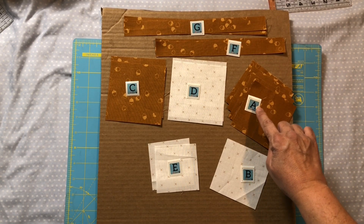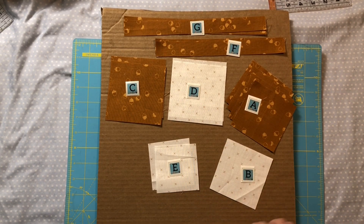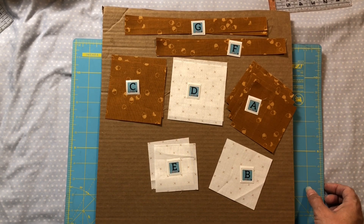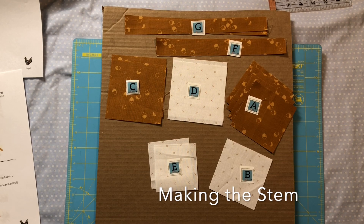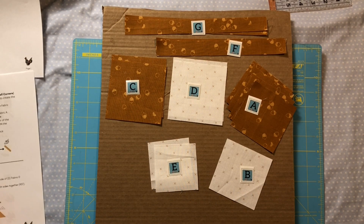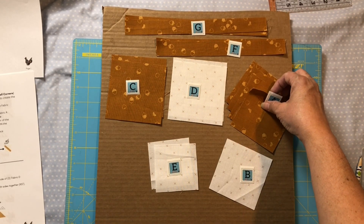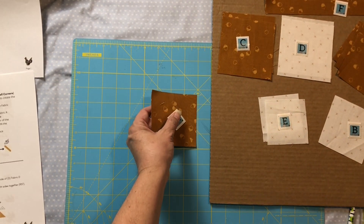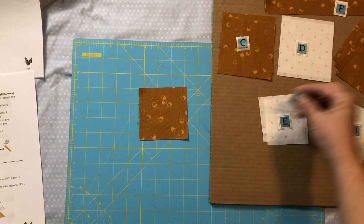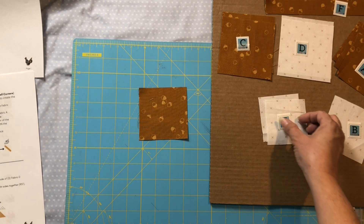They're actually free right now on my website as a free download, so jump over and you can grab those right now. First we're going to work on making the stem, using our fabric A square and a fabric E square.